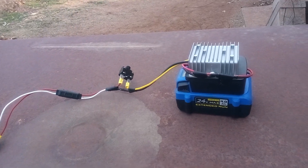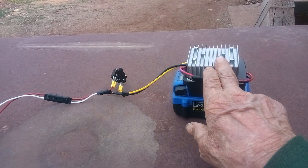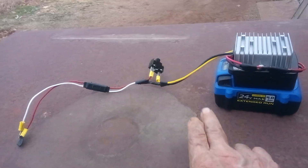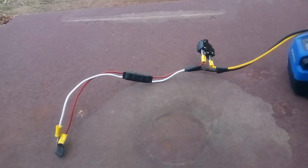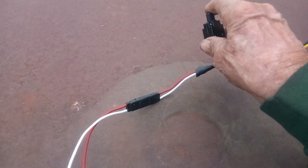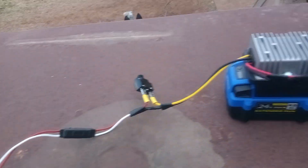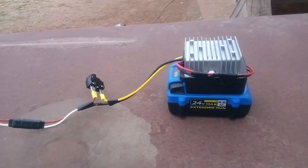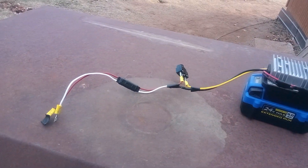Here it is. This is my battery, this is the adapter to the battery, and this is what takes it from 24 down to 12 volts. We got it all wired in. This here is a 20-amp breaker — if it trips, it's got a button right there that you push and it resets it. This end is what's going to go to my winch, and it's got it taped off so it doesn't short out.